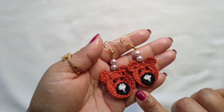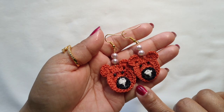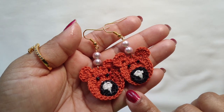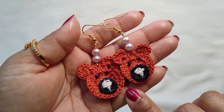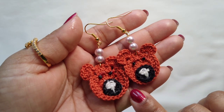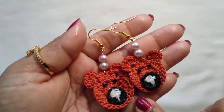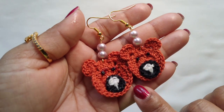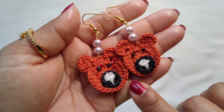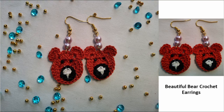Here you go — our beautiful bear earring is done! I hope you like these earrings. If you like them, please subscribe to my channel, like my videos, and don't forget to share with your friends and family. See you again in another video — until then, bye! Thank you for watching, bye bye!